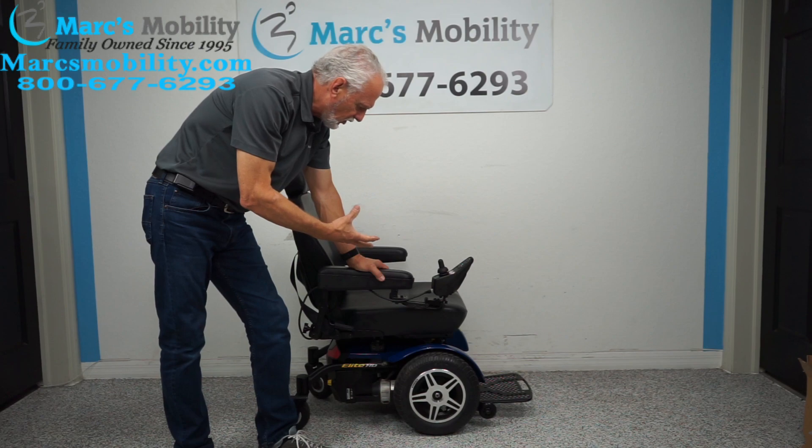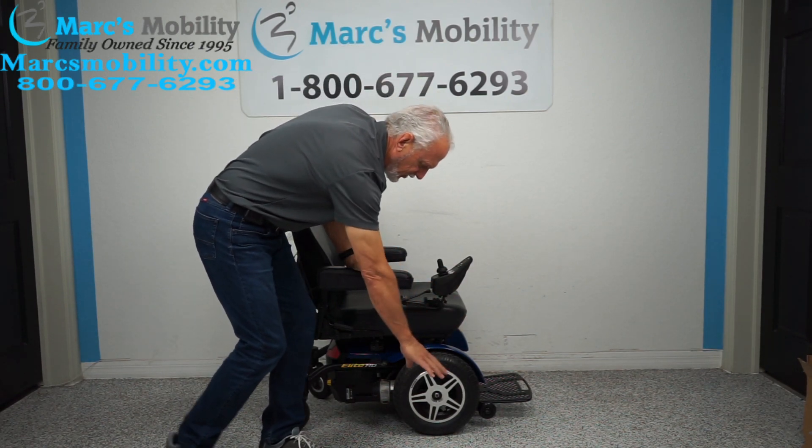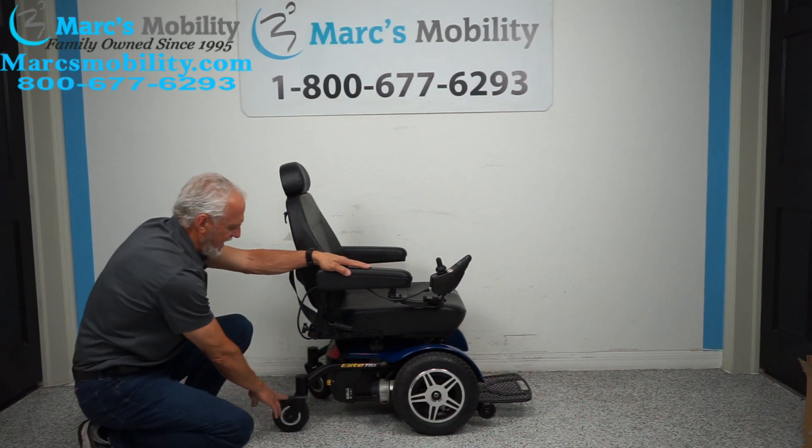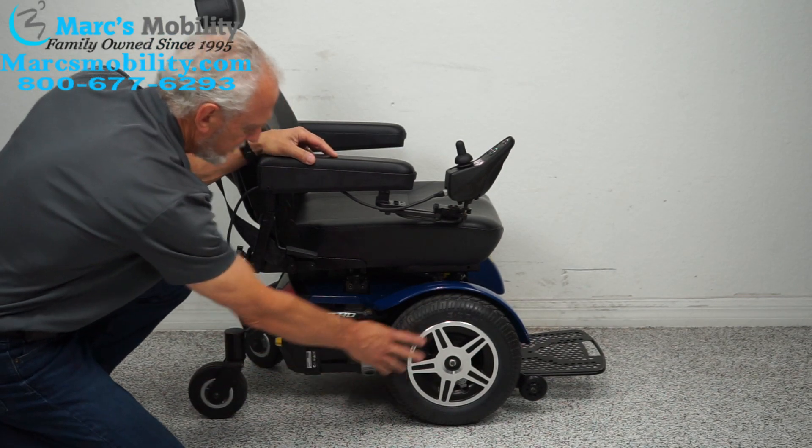It does have an extra large seat. It has 14 inch solid tires in the front — they are not going to mark your floor. In the back we have caster wheels, and there is a motor for each wheel.